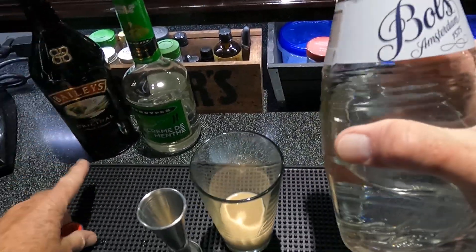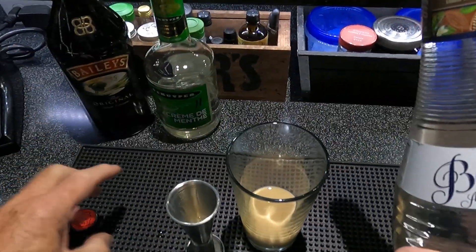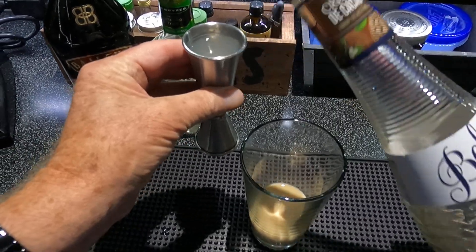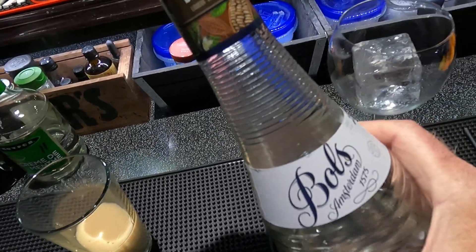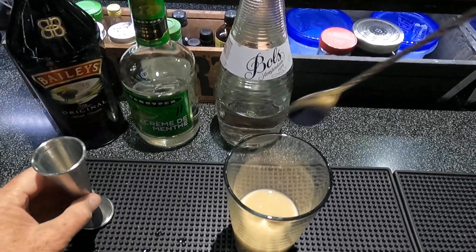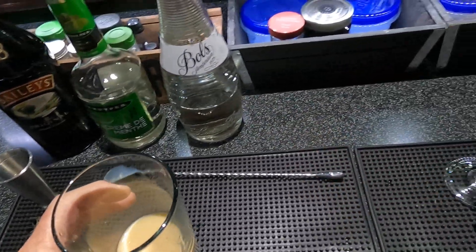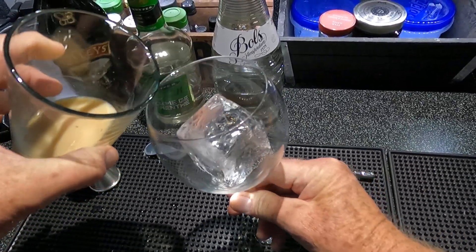Other versions out there have Baileys and crème de cacao, so I'm gonna combine both of them. It tastes great that way — you don't have to make two drinks and try to figure out which one you like; they're right in there together. We're just gonna dry stir that, and I've got a wine glass here with a two-inch clear cube. Gonna pour that right on top.